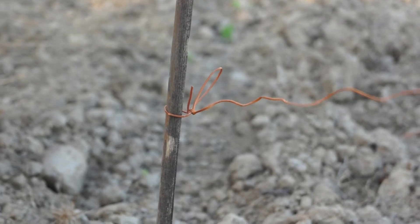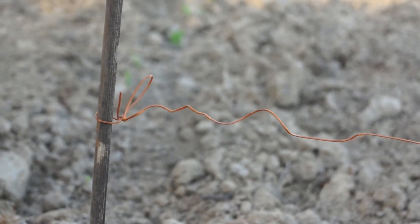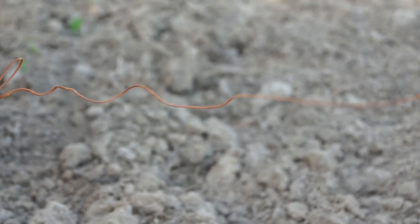For the preparation of transplanting pits in the main field, we first need to tie a plastic rope in the bamboo sticks. And using that rope, we make the rows in which the transplanting pits will be made.